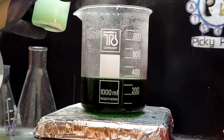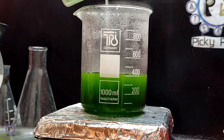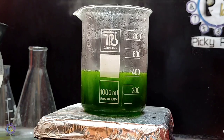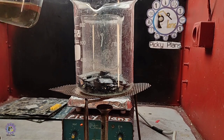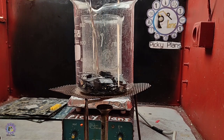Eventually, ferrous sulfate solution was added to drop the gold. Since the solution is quite dirty, it is recommended to add ferrous sulfate instead of SMB.